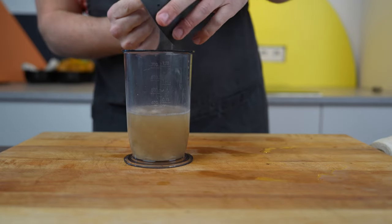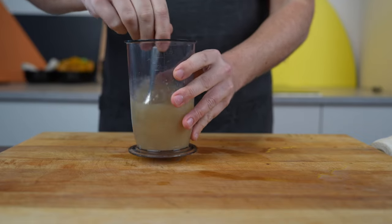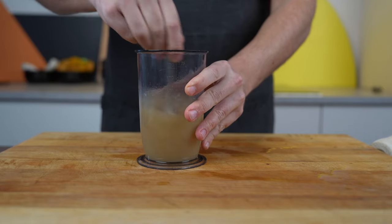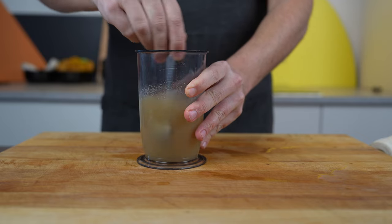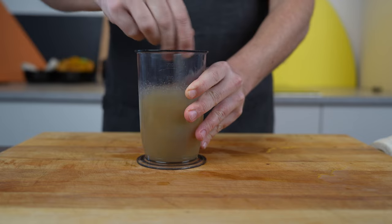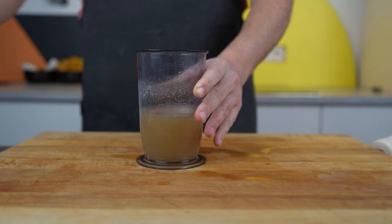Add the vinegar, then add the aspic powder and mix everything well. If it's not incorporating or diluting evenly, you can warm it up a bit — however do not cook it, just make sure it's warm and then it should dissolve easily. Then give it a taste.